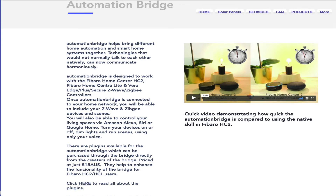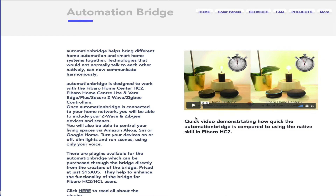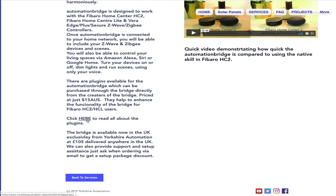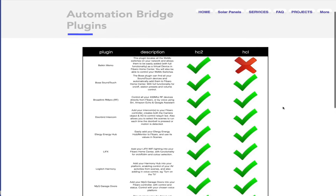You might ask why you want a bridge when you can use native skills. On my website there's a little video - if you click play it will show you the time difference between the native skill for Home Center with both Alexa and Google versus the speed of actions using the automation bridge instead. You'll be surprised.